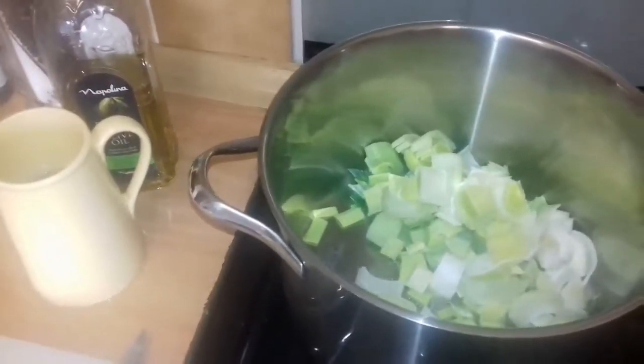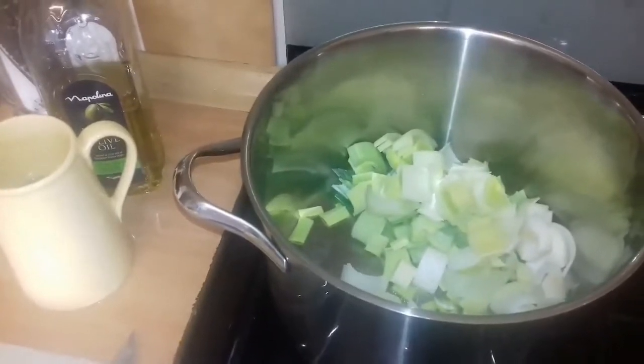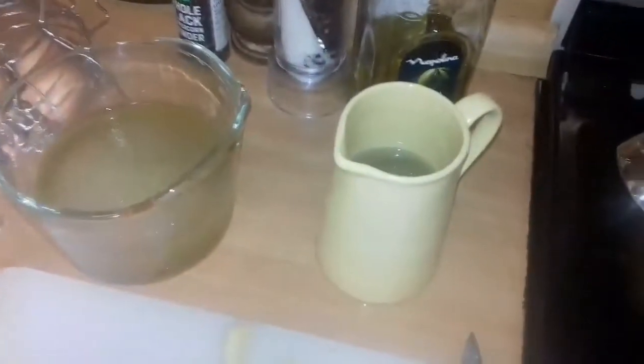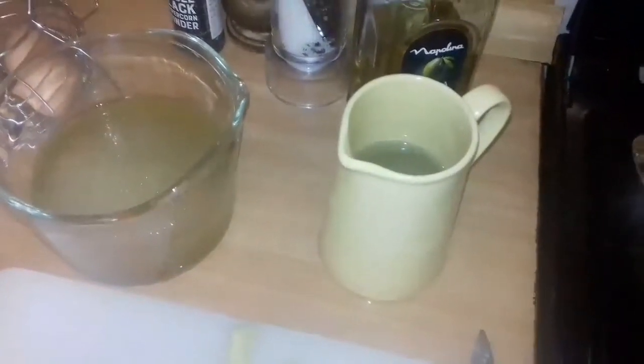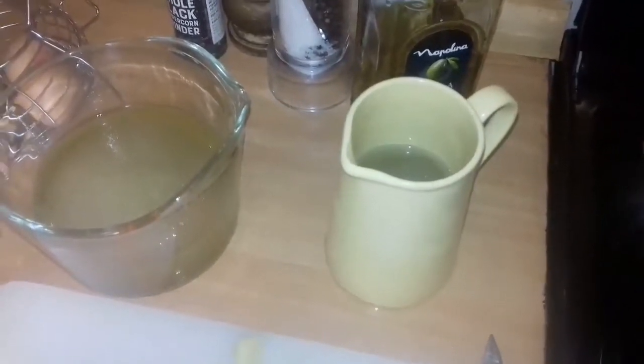I will then add the potatoes and fry them for a little bit with the lid on, and then I'll add this stock, which is water that I had saved from boiling vegetables like cabbage or broccoli.